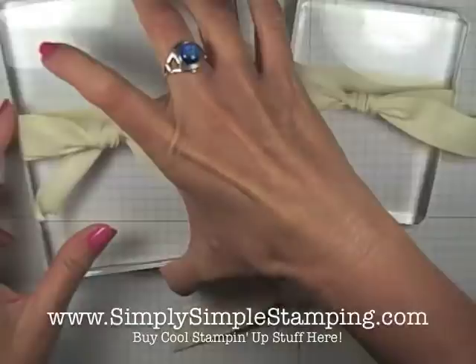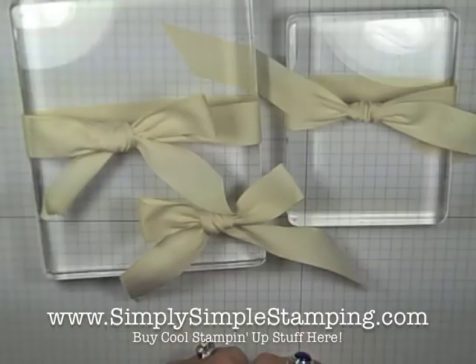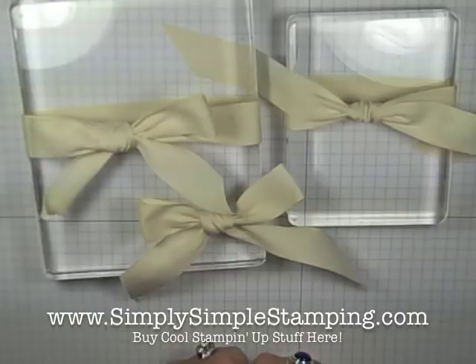Simple little video for today, but I thought you might enjoy my little tips and techniques for bow time. I hope you find that useful. I want to encourage you guys to check out Simply Simple Stamping — there's always something new and always something fun waiting for you there. Thank you so much for tuning in today, and we'll see you next time. Bye-bye!